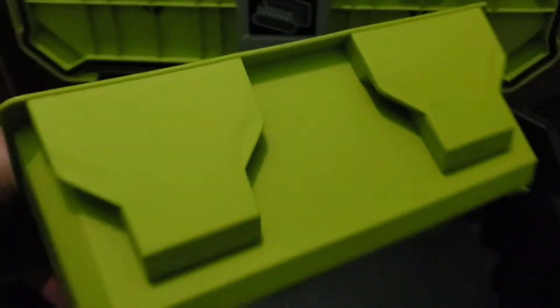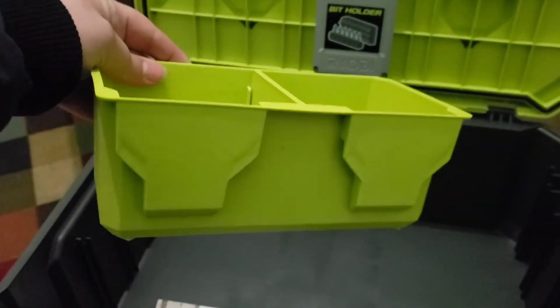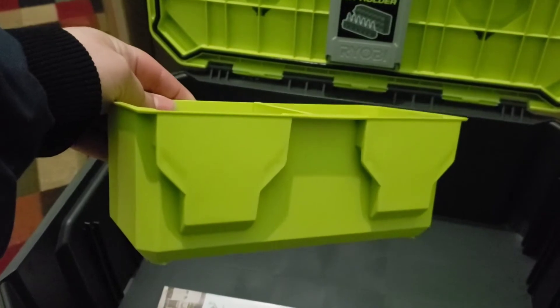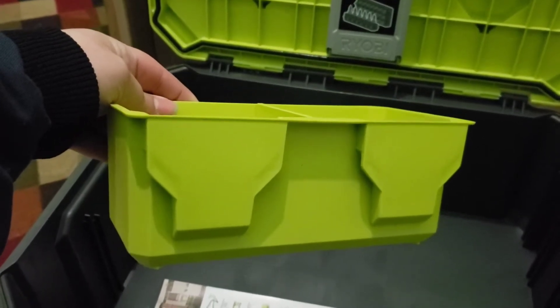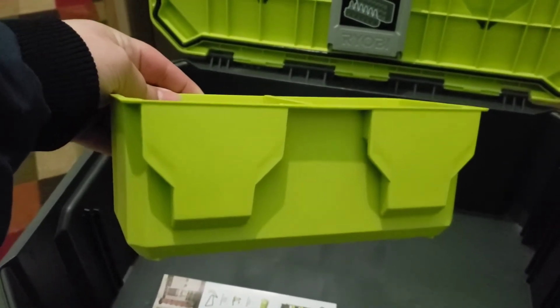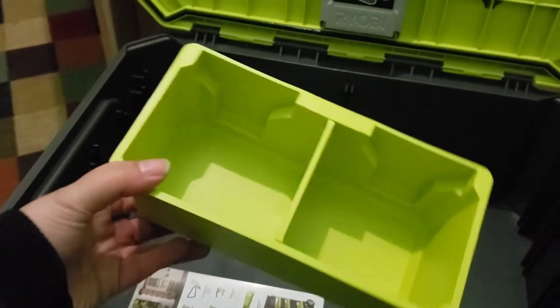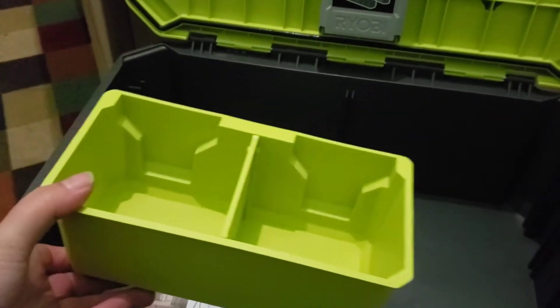And then we got these bins. Looks like these bins are made so that they can click right into the storage on the side - like the side wall storage stuff. Looks like the same bins. We may or may not cover that later in the video.